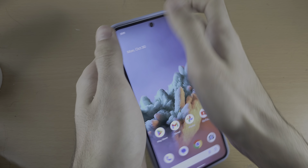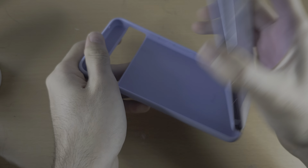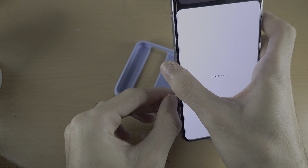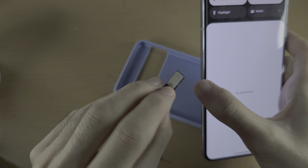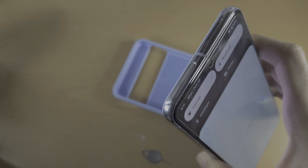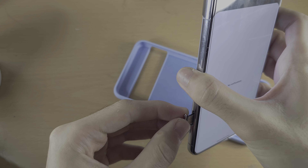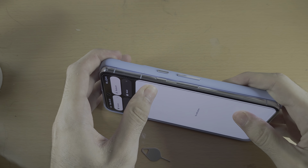Welcome everyone. If you're wondering if you can insert an SD card in the Pixel 8 Pro, this is not possible. Google have opted out of including an SD card slot — there is only a SIM card tray here. While technically they could probably add an SD card slot, as you can see, regardless of the region, you have the SIM card slot but absolutely no slot on the phone to insert an SD card.